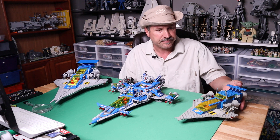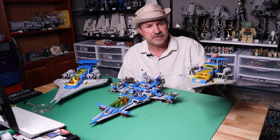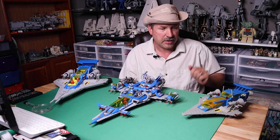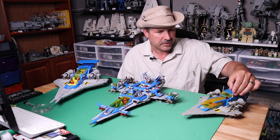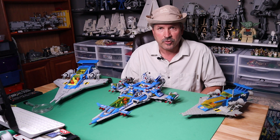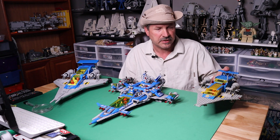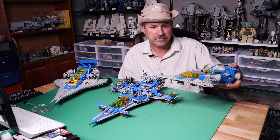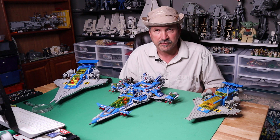So let's start with our Classic, which is set 497, the Galaxy Explorer. It came out in 1979, with 338 pieces, four minifigures, and the cost when it came out was $32. I got this set probably around Christmas time that year and bought a bunch of Classic Space. Unfortunately, I do not have the original box or the instructions — hard to come by. Very nice set, the way they showed it on the box. I did a video on this earlier on how you put it together, the details underneath and all that. Such an iconic vehicle.